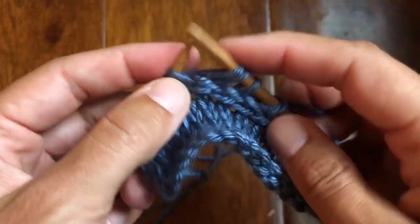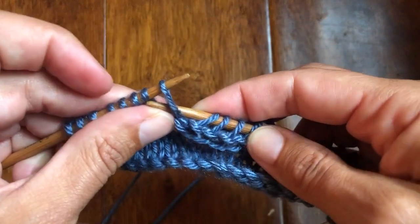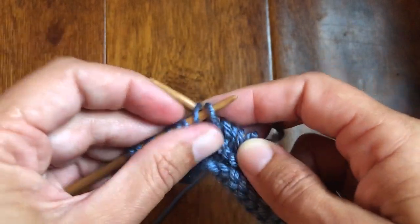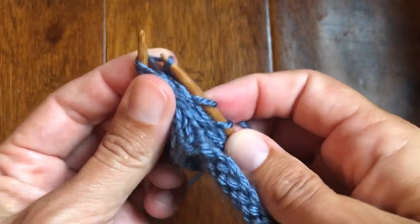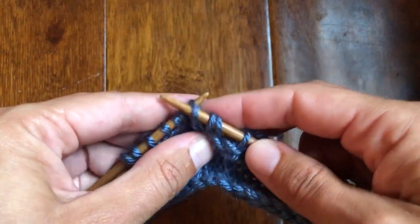We're going to keep going until there are two stitches left — we're almost there. This one's a little fiddly, but it's definitely time consuming because you're doing two knits and then a slip, and then another slip for one stitch.